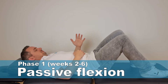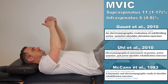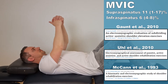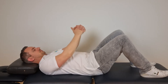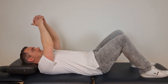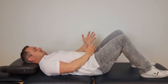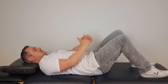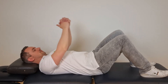Exercise three is the passive flexion in supine position, as described by studies by Gound, Hu, and McCann. This exercise generated a low MVIC of both the supraspinatus and the infraspinatus. It is important that the non-operated side does all the work. Lie on your back with the fingers of both hands intertwined, with the unaffected arm helping the affected side to rise and make the flexion movement.